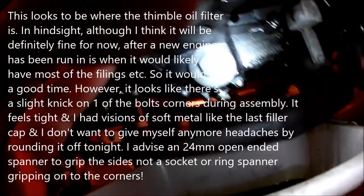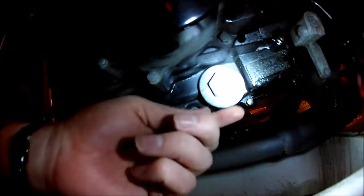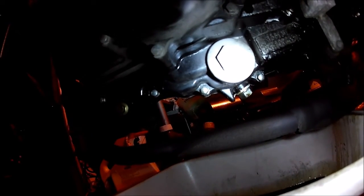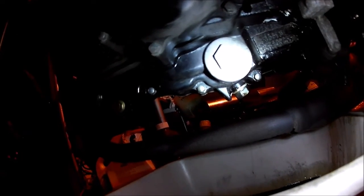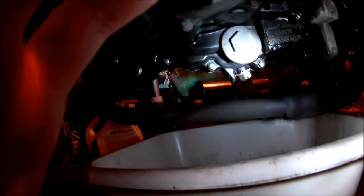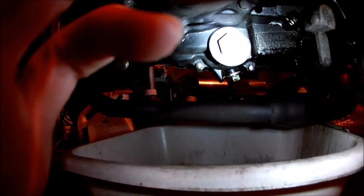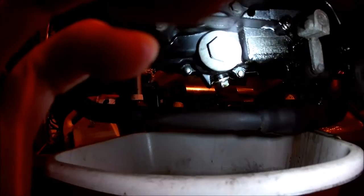If you're looking for the thimble filter it's behind here - you remove that cover and it'll be on a spring. You just tap the stuff out and give it a blow with some compressed air and you should be able to clean it and put it straight back in. I'm not going to mess with that today because by the looks of it there might be some soft metal there, and I don't want to end up having to cut a slot to get it out because it's already chewed up.